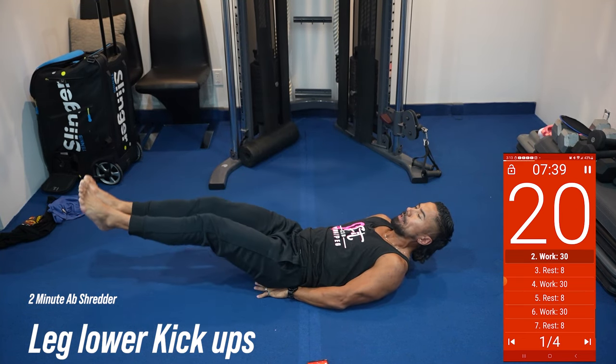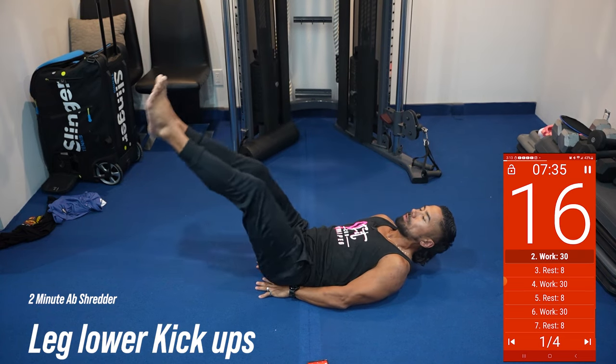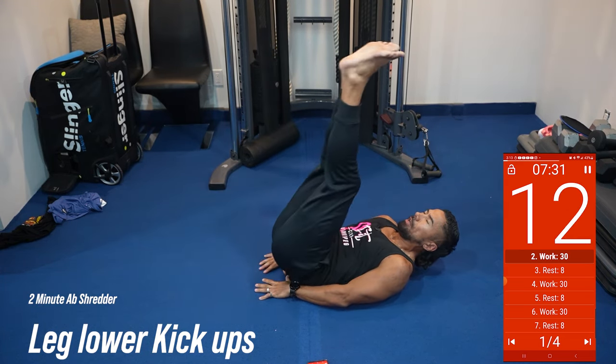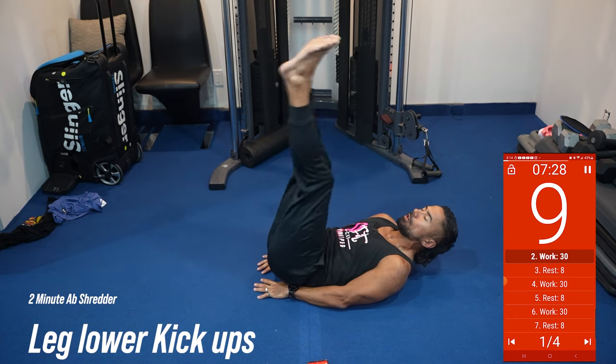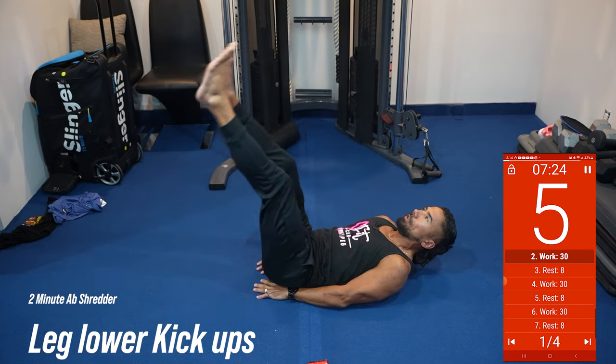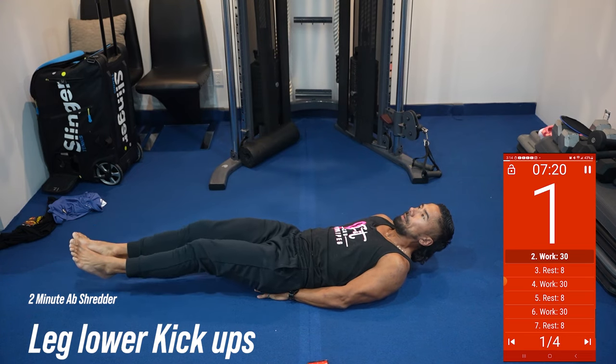So we're going to lower the legs, lift the legs, lower the legs, lift the legs. We got 15 seconds left. Keep your abs engaged. Keep your head in neutral. I like to put my hands underneath my butt cheeks just to support the low back a little bit more. Drop the heels to the floor, stamp the ceiling.